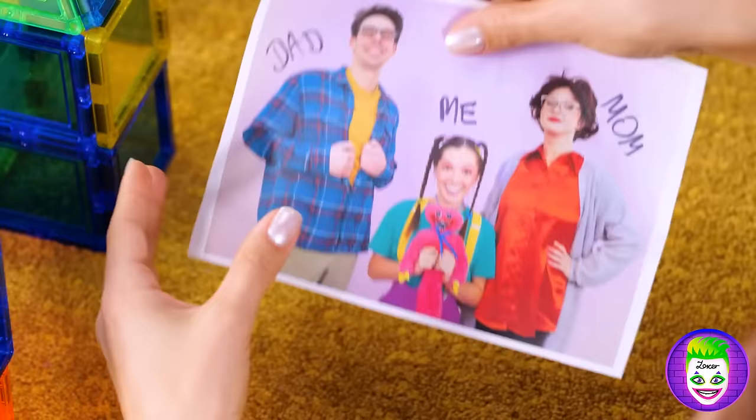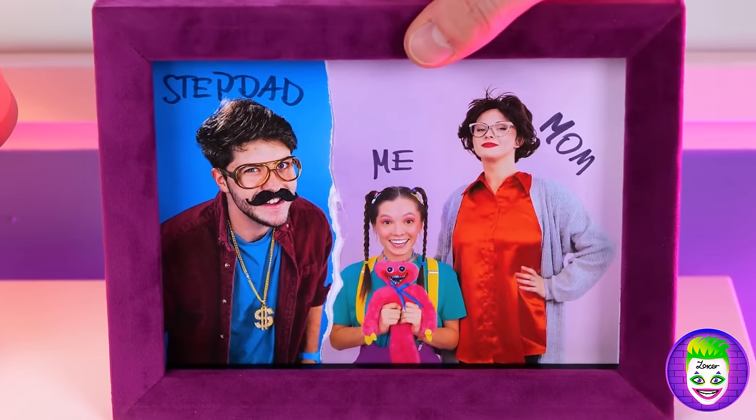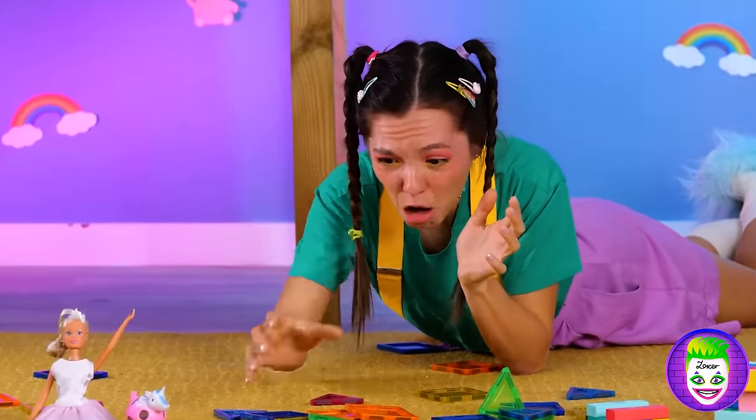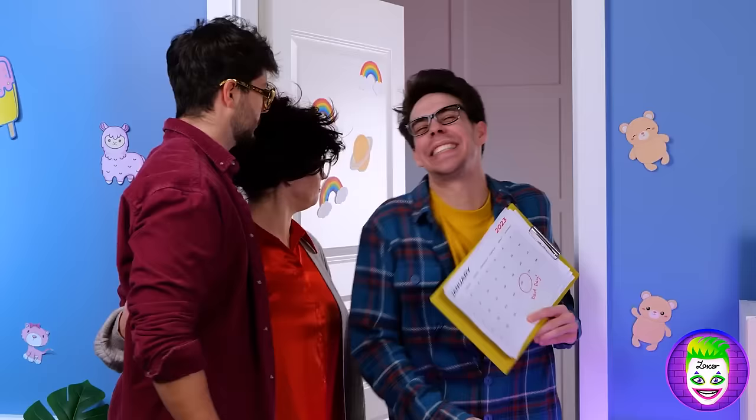What a happy family photo! But families grow and change all the time — you know, you could have just used Photoshop or something. My, what big feet you have — you could at least apologize! This is how that talky Tina thing started. Look, today's Dad's Day!